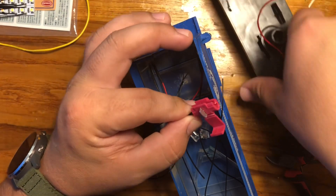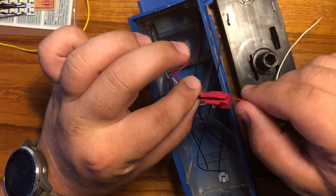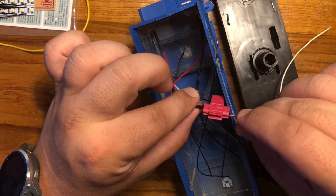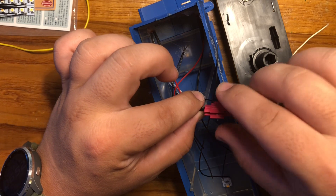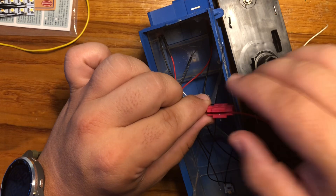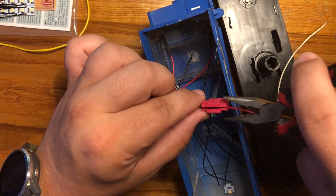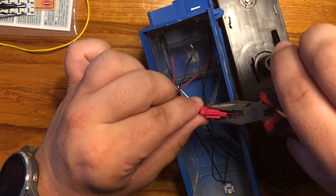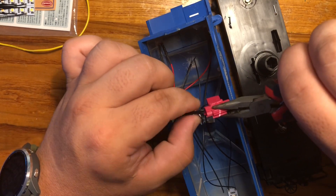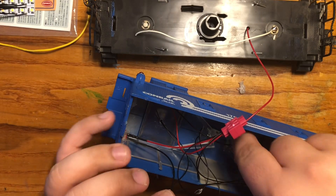We're going to take our red wire on our frame — it's right here — and put that through the other side. You can see it poking out on my finger here. Then we push all these back in and take a pair of needle nose pliers and crimp down on these wires. All right, now all of them should be held — they're crimped. They're in there.